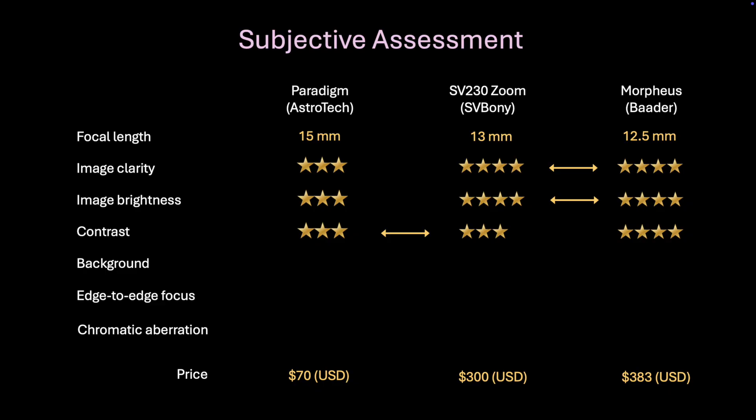As for contrast, I definitely have to give the edge to the Bader Morpheus eyepiece. Regarding background, I've singled this out as a separate criteria because I noticed there are no light gradients in the Bader Morpheus field of view — from edge to edge, the contrast and background is consistent. But I see a bit of an edge effect in the Svbony and Paradigm eyepieces: a very slight brightening or halo effect around the outer edges of the field of view. I suspect this halo effect is made worse by the Bortle Class 7 to 8 skies here in Yokohama. Under darker skies, this very slight halo edge effect might not even be noticeable.